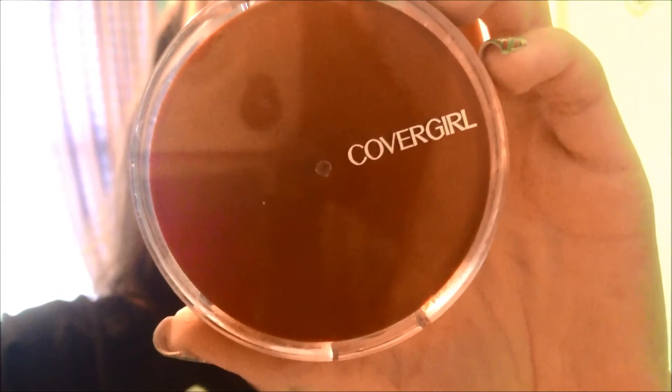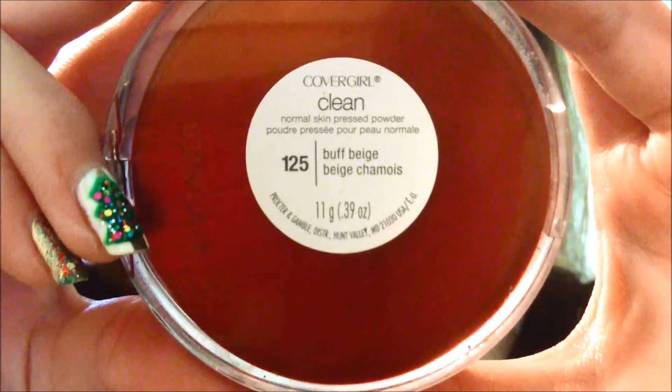Now for powder, I'm using this Covergirl powder in Buff Beige — that's the shade — and I'm applying this all over my face to set my concealer and mattify my face.